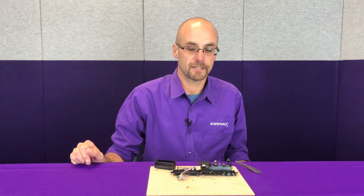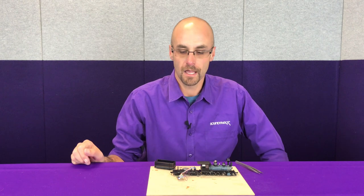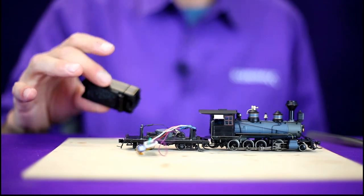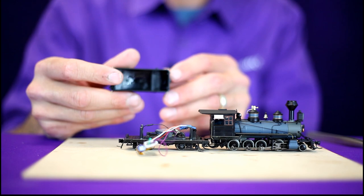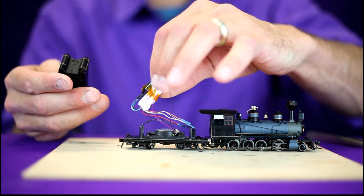We've checked the operation of the locomotive with the TSU 1100 installed and it's satisfactory, so we're ready to wrap this installation up. We've got some double-sided tape up inside the tender tank underneath the coal load — that's where the decoder is going to live.